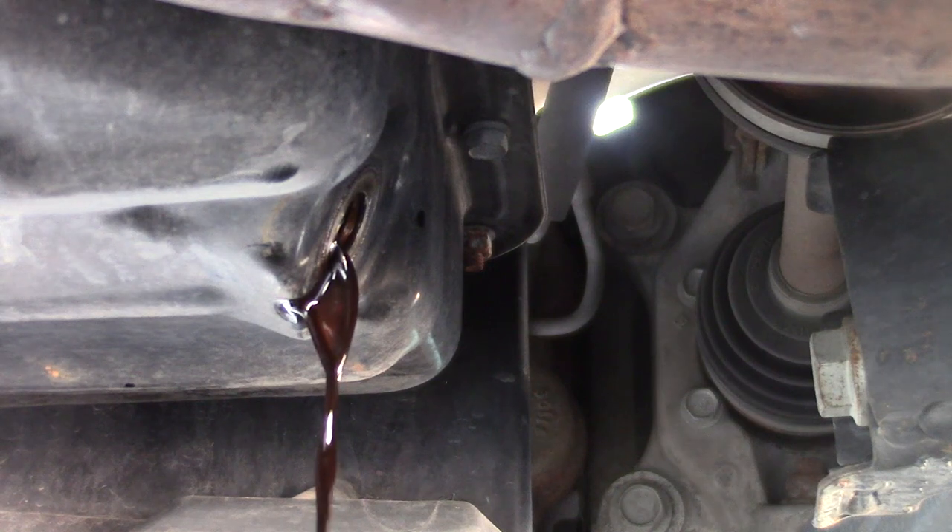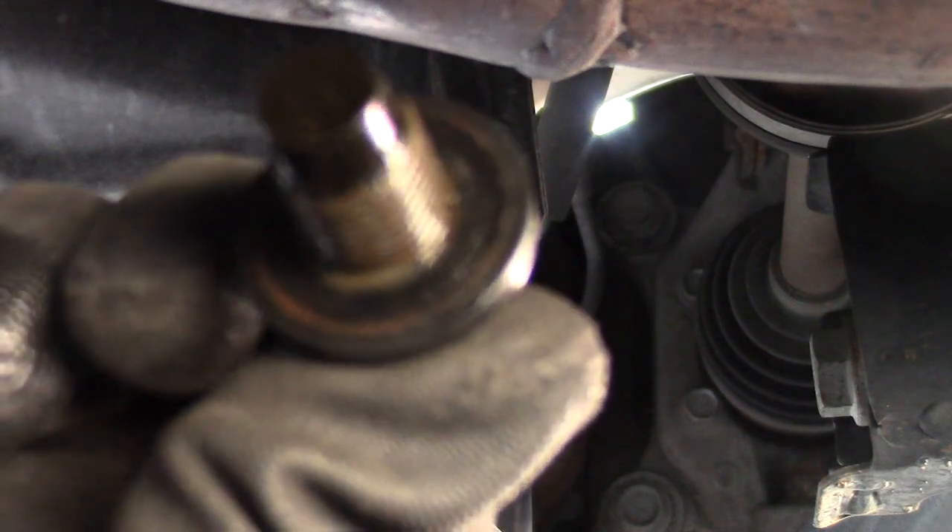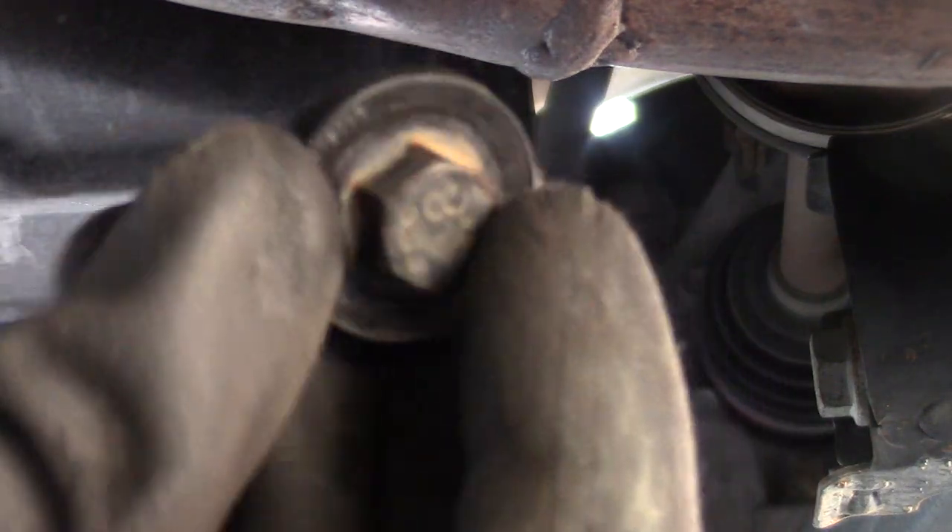Let's let the oil drain while we go under the hood and do the filter. Notice our oil pan bolt is still in great condition. Let's give it a good clean.